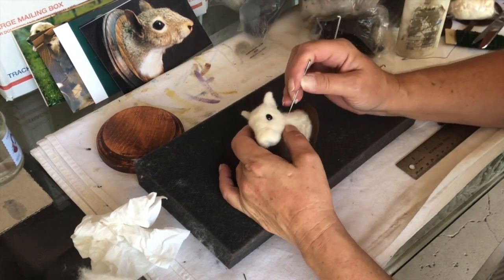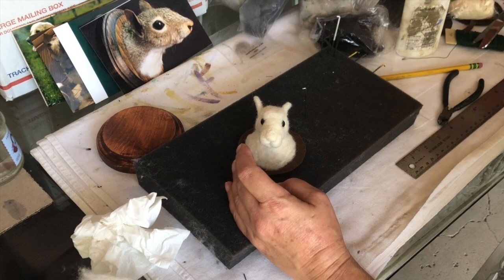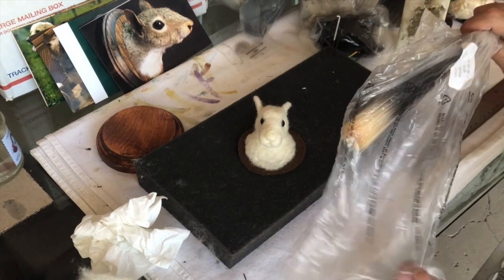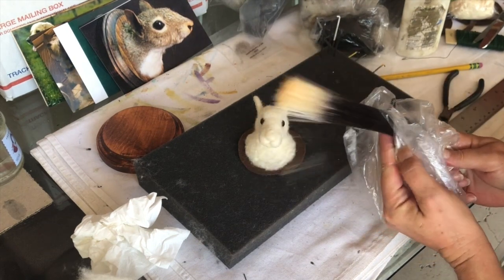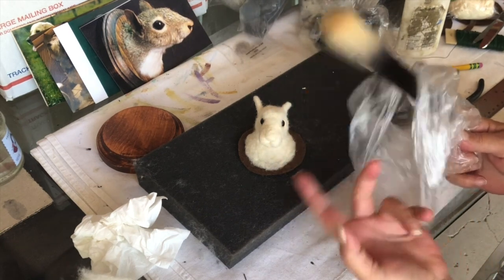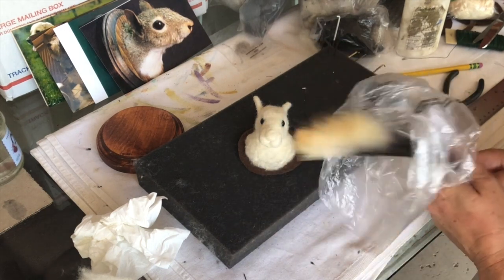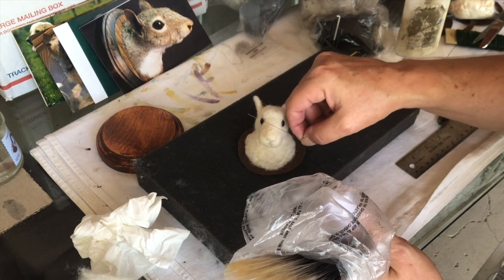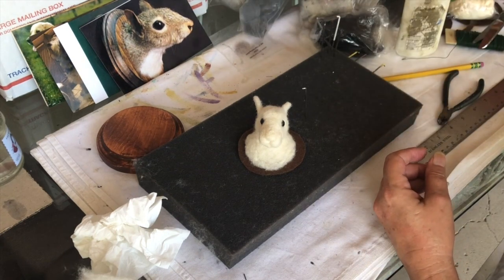Now the next thing we'll do is start to color this. I've got my quills — look at these. These are for the whiskers, and I can just cut those off. I can have white ones or black ones. I like to have this end because it tapers to a point, whereas if you cut it off then you're going to have a blunt end. But then I get a white and a black — that's not until the very last thing.